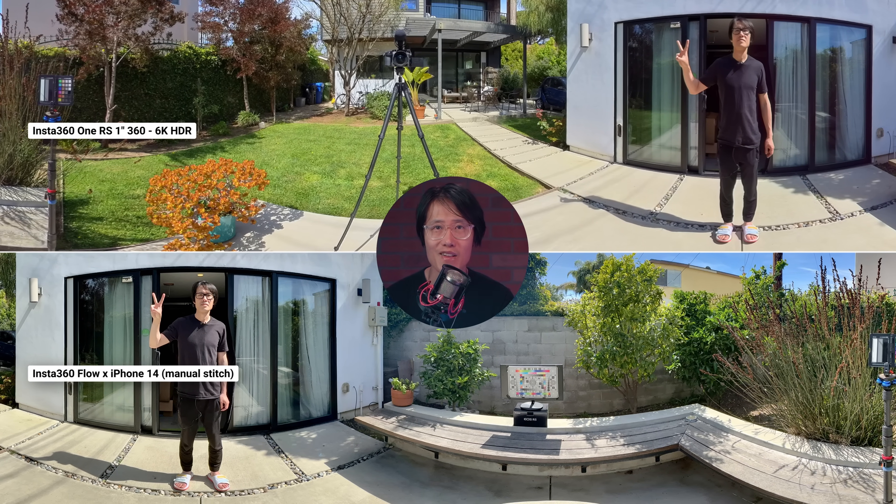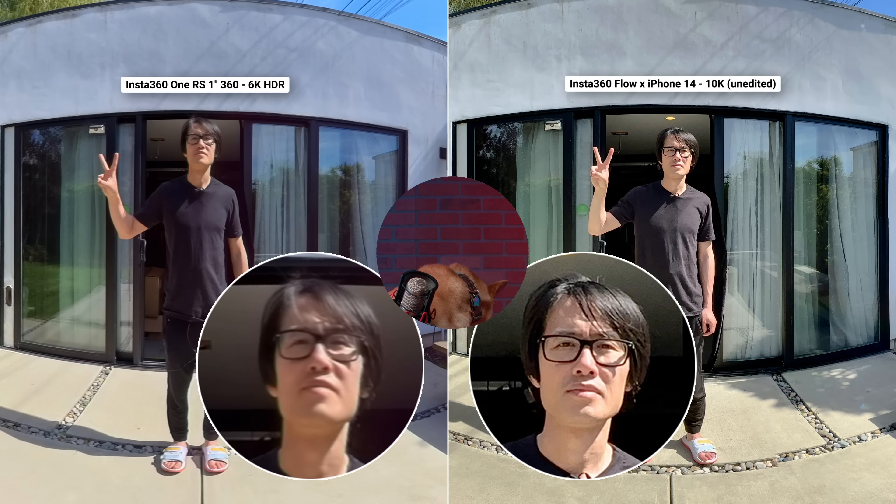This is a 360 photo captured by the Insta360 ONE RS 1-inch, and this is Flow 10K 360. This is professional-level quality with a cell phone gimbal.